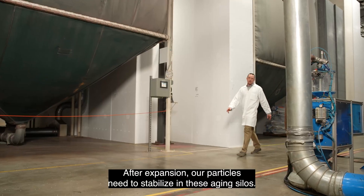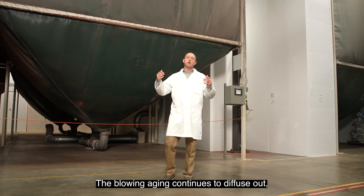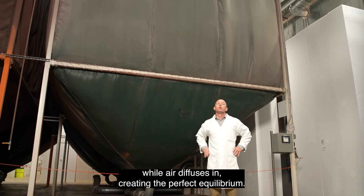After expansion, our particles need to stabilize in these aging silos. The blowing agent continues to diffuse out while air diffuses in, creating the perfect equilibrium.